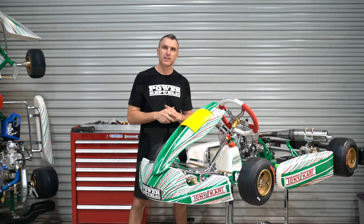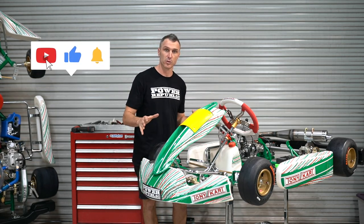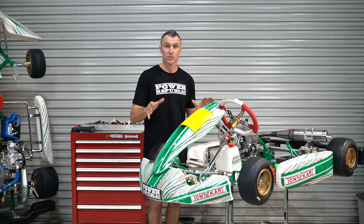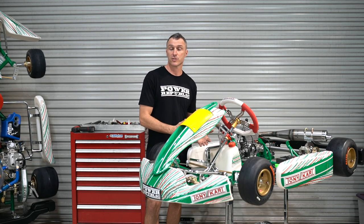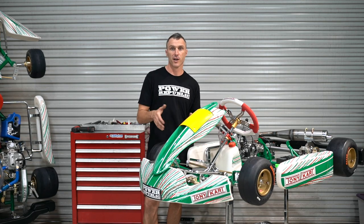Hey guys, welcome back to the Power Republic YouTube channel. Today's video we're going to be showing you how to fix the kart for the small driver. This is a Tourney Kart EVS — they're awesome and they're even awesome for the Cadet 9s racing here in Australia on the Sticky Tires. So what we're going to show you today is how to fit a Tourney Kart pedal platform to the front of this kart so we can bring the pedals back closer to the driver and also lift their heels up off the floor tray so that their legs don't foul on the tie rods.